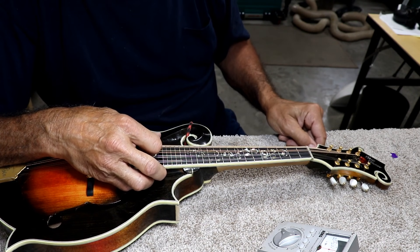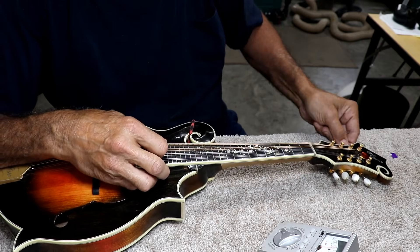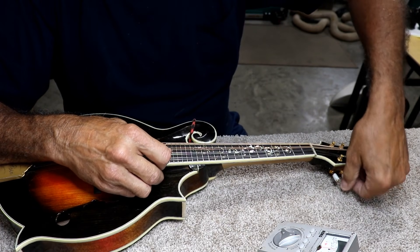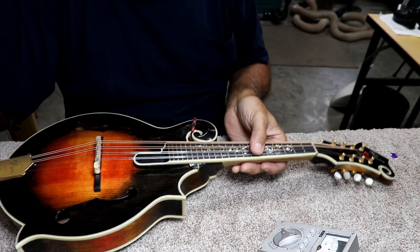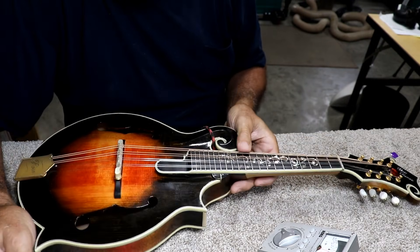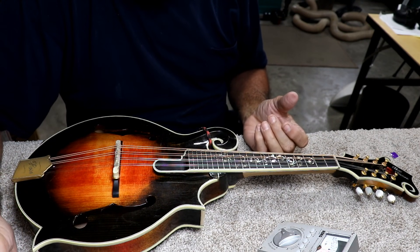But you definitely need to tune up to the note. The strings are going to stretch, and for the first hour or so that you play it, they're going to stretch quite a bit. But I still prefer letting them stretch naturally.